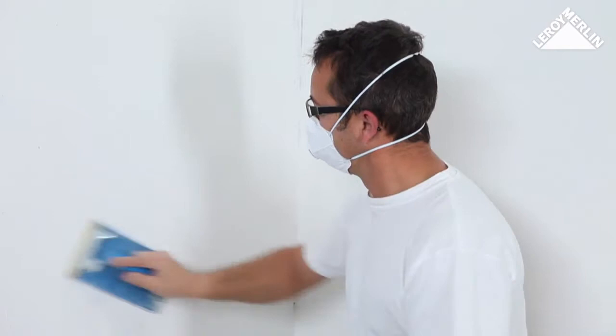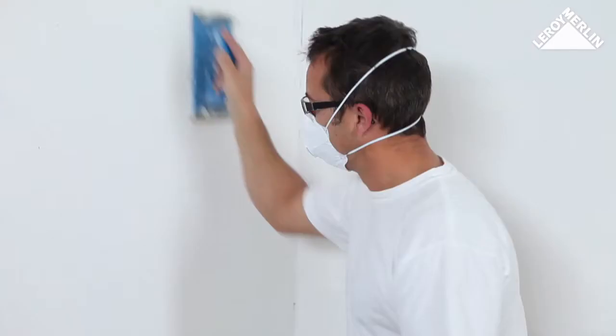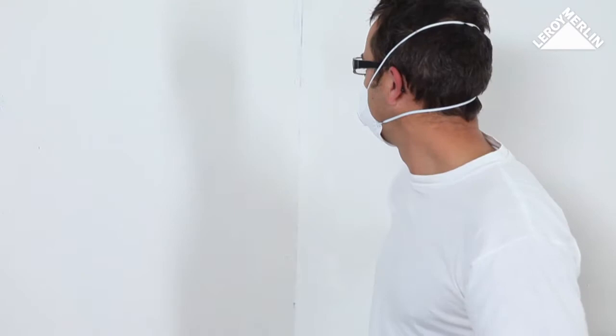Where the wide trowel cannot be used, select a small trowel to allow you to plaster in small nooks and crannies. If the corner is irregular, use a right-angle trowel. Let the plaster harden for at least 12 hours before sanding. To remove any ridges, use fine-grained sandpaper on a sanding block or an electric sander attached to a dry-wet vacuum cleaner.